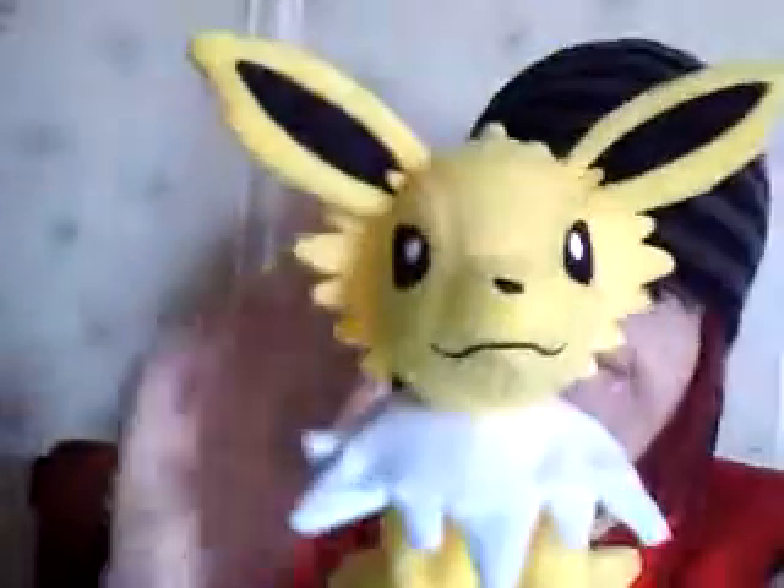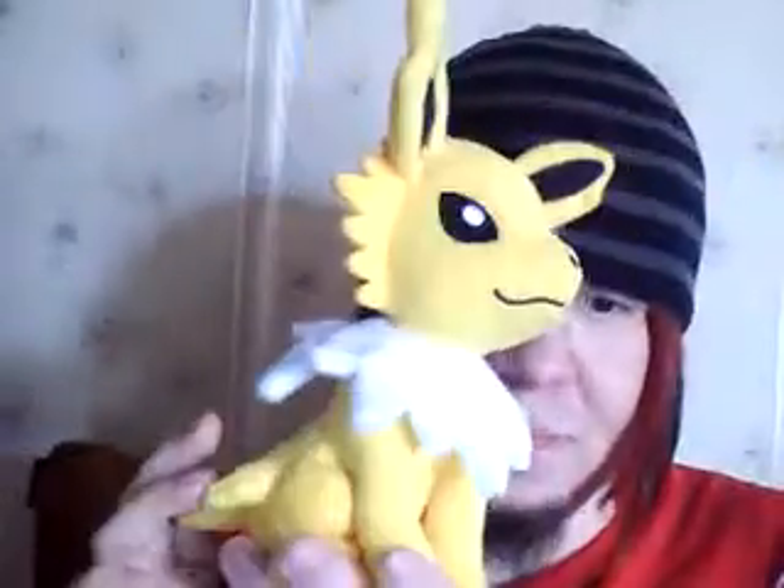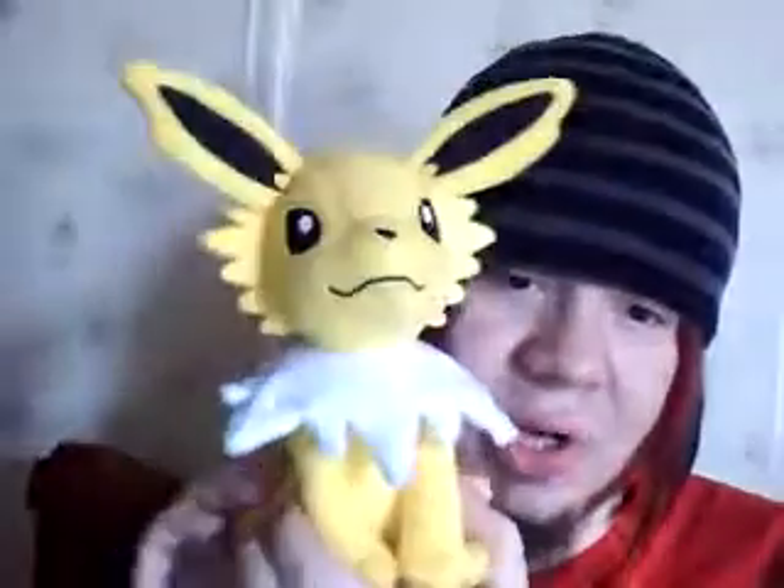I got him for about 11 bucks at Walmart, and these things are going for ridiculous prices on eBay. You can frill his neck up too — looks kind of dumb, but you can do that if you choose to. I'm just glad they made these in a size that's not too big and not too small. He looks great; he's a really cool plush.